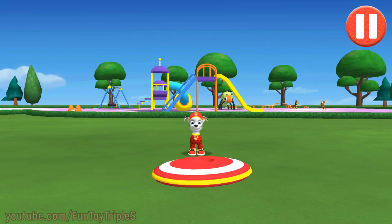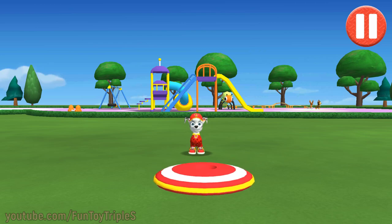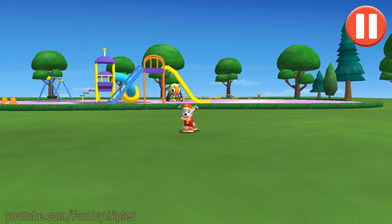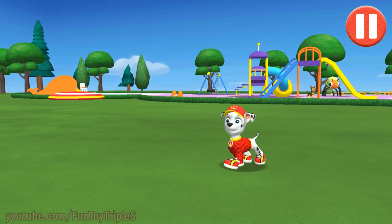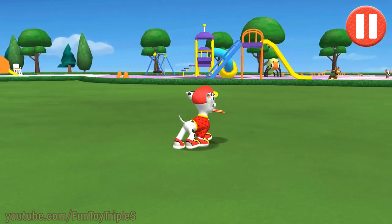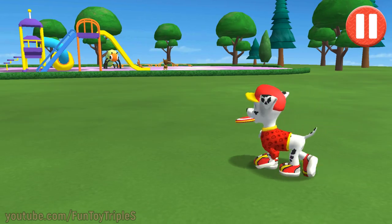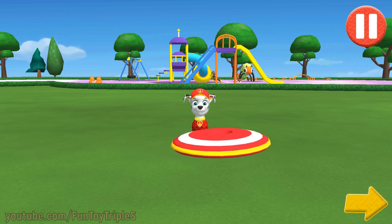Let's play a game of catch before we get ready for bed. Swipe on the flying disc to throw it to the pup. Time to call it a day! Let's go inside.